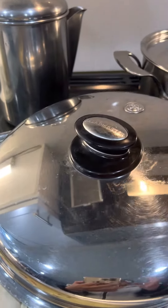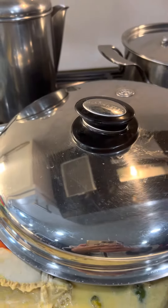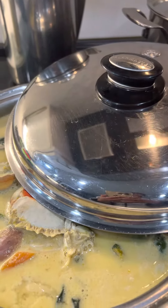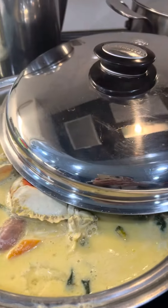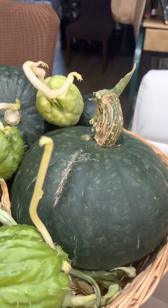Hello everyone! Today it's kind of cold weather because we're having fall season, so I'm thinking of making something soup for lunch. I decided to make ginataang crabs — coconut milk with crabs — and of course with my squash. I have tons of squash, so I put some squash and crabs in my cooking today.